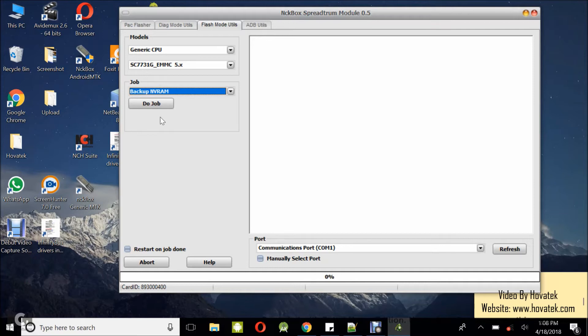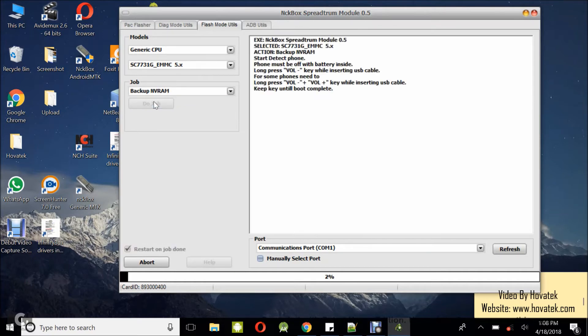I'm backing up from the working phone in this case. We're backing up the NVRAM first, and we have the working phone standing by. Select the backup NVRAM option and then click Do Job. At this point, power off the Spectrum device — still with the battery in — then hold the volume down button and connect it to the PC via USB cord.